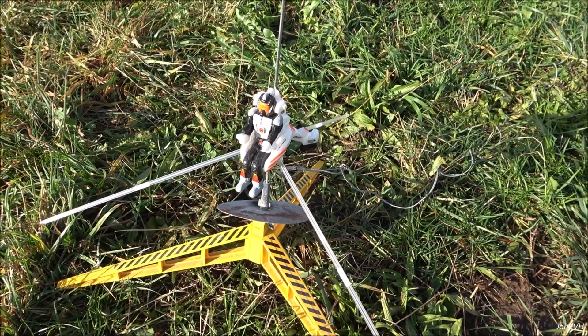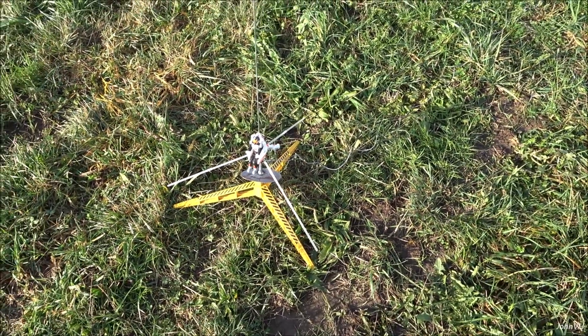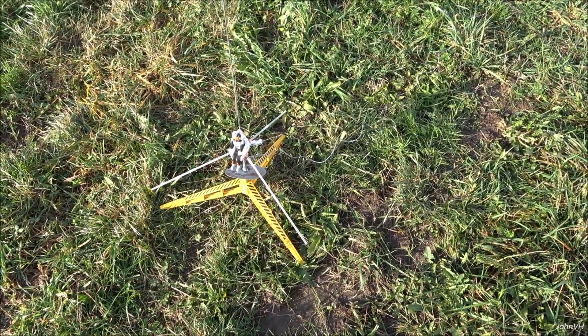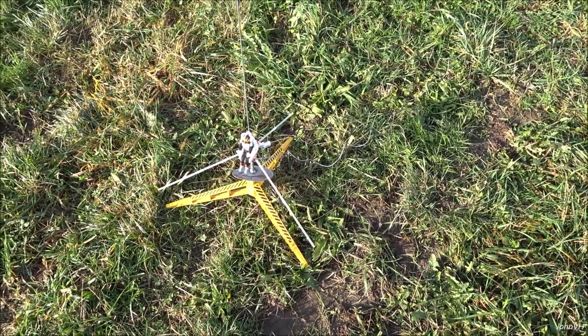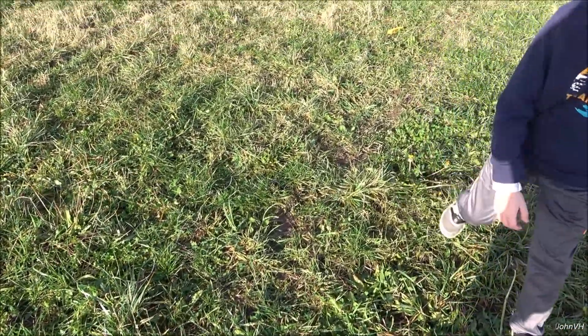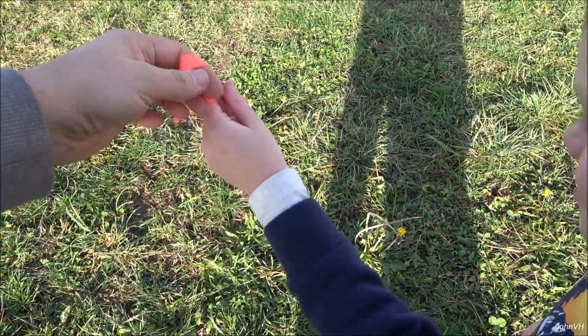Alright guys, here we are. We've got the Leaper here and we've got the motor in it — an A10-3T I believe it was. I'll put it down in the description below. We've got it over here with my little helper and he's going to launch it off. I'll give him the key and he knows what to do from there.